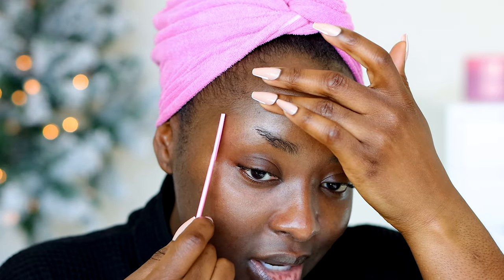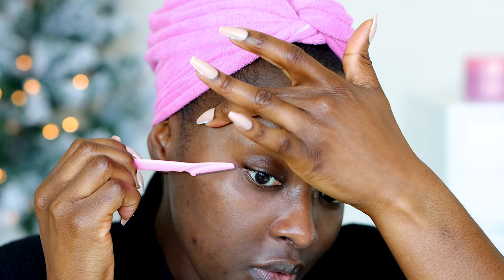I shave my brows every time they grow, so that can be twice a week — it just doesn't matter, just whenever it grows I shave them. When you do your makeup, you'll see areas that you missed because the makeup usually creates this really smooth base on your face, and then you'll see — if you're looking in a close enough mirror — an area of your face that has hair on it.